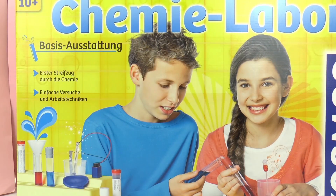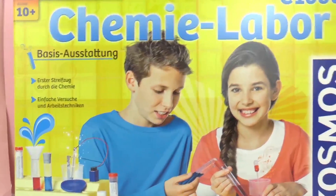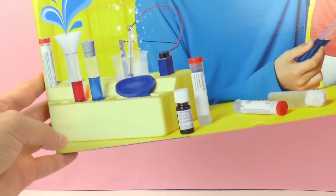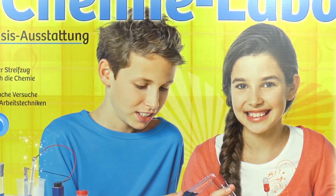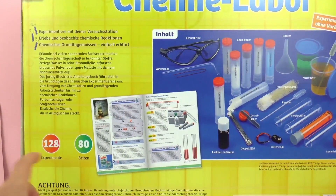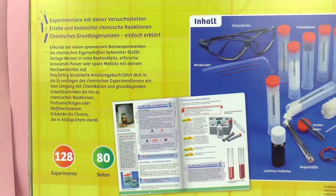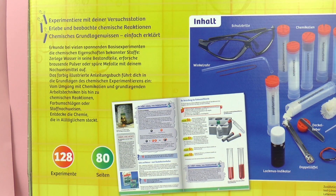This has lots of easy experiments which you can do by yourself at home with the things included. As you can see there's a few things pictured on the front, and on the back of the box it'll say how many experiments we can do. This is the C1000 Chem Lab from Cosmos. On the back of the box we can see we can do 128 experiments with this, and there's also an 80 page book included which explains all of the experiments.